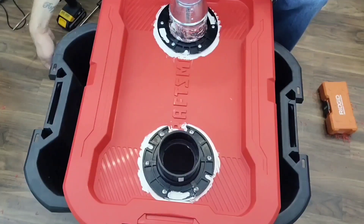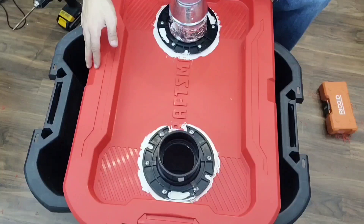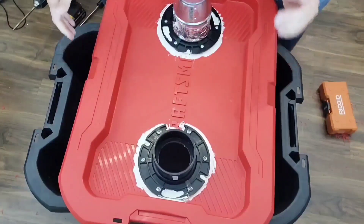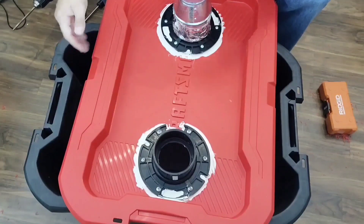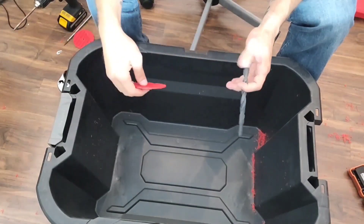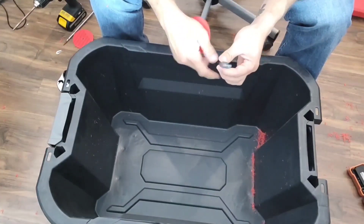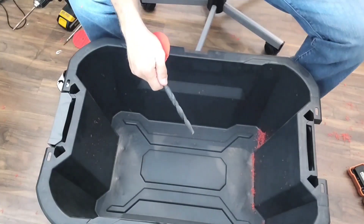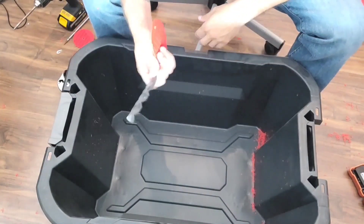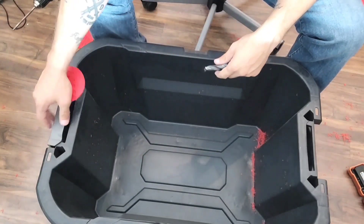Word to the wise — don't do that. I'm gonna be drilling a hole into the side and fishing the cord through the side, so there's no issue with the lid. Not only that, when you take your lid off to fill with water or clean, you're gonna be pulling on that electrical cord, which is definitely not what you want. The largest bit I have is a half inch, but the plug for this fogger is a little bit bigger than that — not a big deal, I'll just waggle it around a little bit to make the hole bigger.